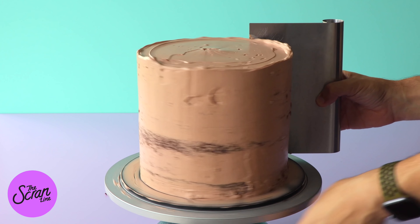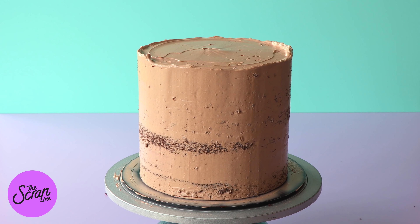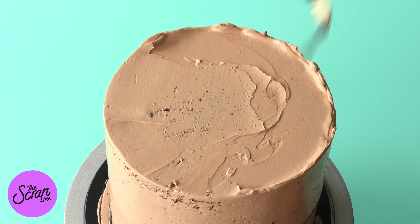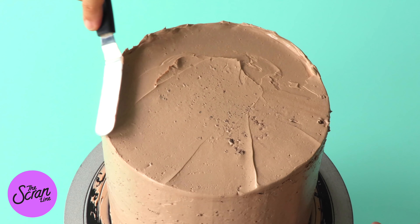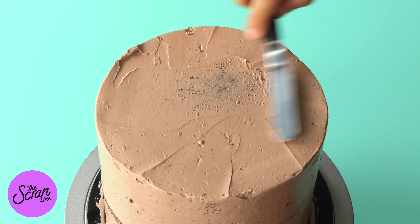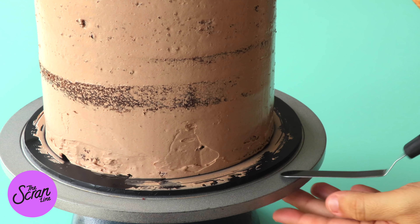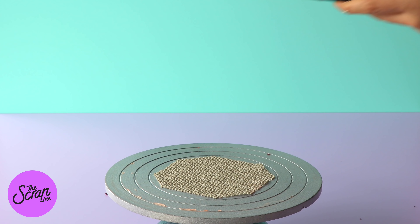I actually pop this in the fridge overnight. You might be thinking: you've already chilled it overnight when you baked it, and now you're crumb coating and then chilling it overnight again — that's two days since you baked this cake. Well, it's not going to lose moisture or dry out because you're trapping that moisture in the first crumb coat, so you don't need to worry. The moisture is still locked in there.